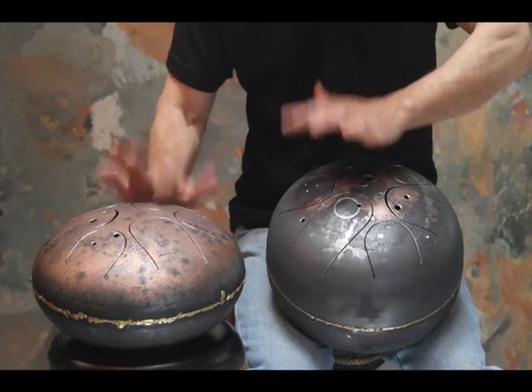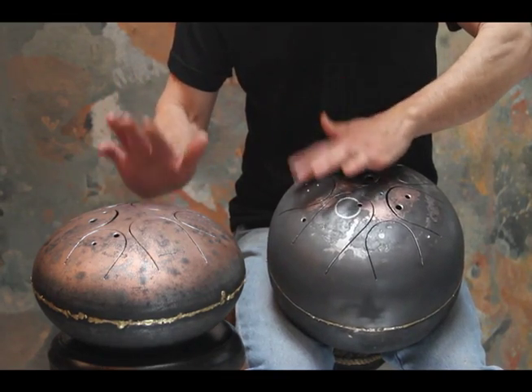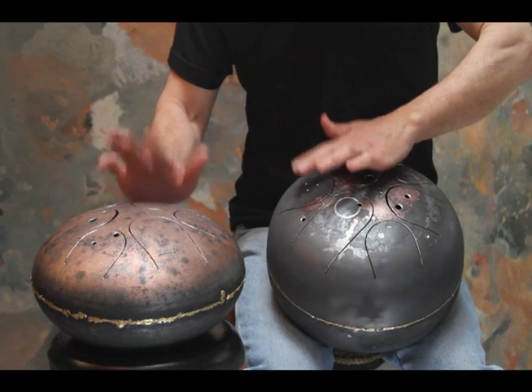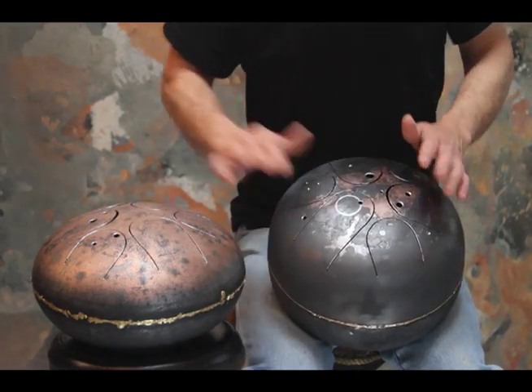A few years ago I was visiting a very dear friend of mine — I see him once or twice every few years — and he's a musician and instrument collector. He's got all kinds of instruments from all over the world and I'm always rooting around in his pile. I found one of these tank tone or tongue drums that he had recently acquired, and I began to play it immediately. I was very, very attracted to it.